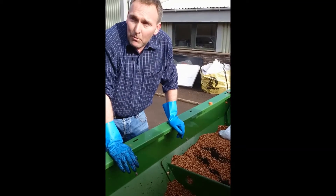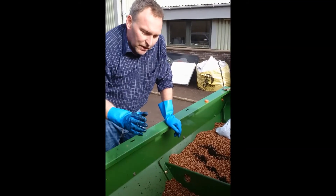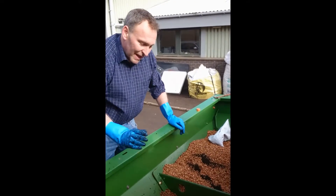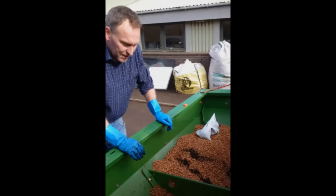With dry, dusty seeds you probably need to add a little bit more water. If the seeds are nice and well cleaned, you might not even need to use any water at all. That's the kind of finished look you want the seeds to have.